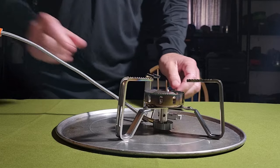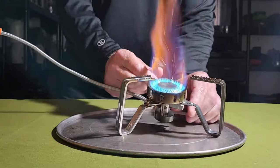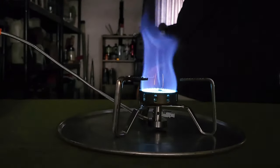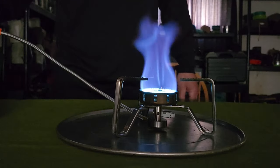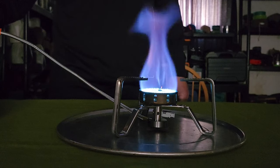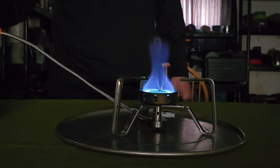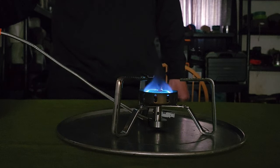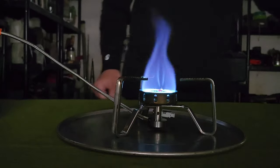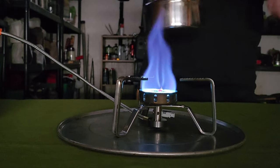Let's wrap this video up. Let's turn the stove on — turn the light off. That's full open. That's pretty much as low as I can go. Open it back up a little bit and put the kettle on.